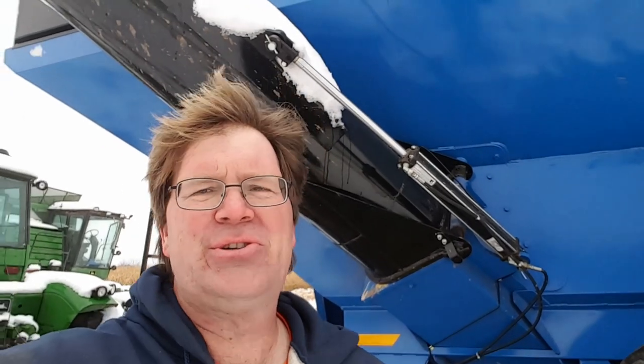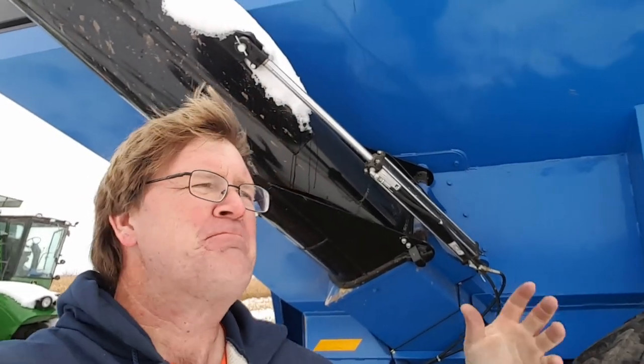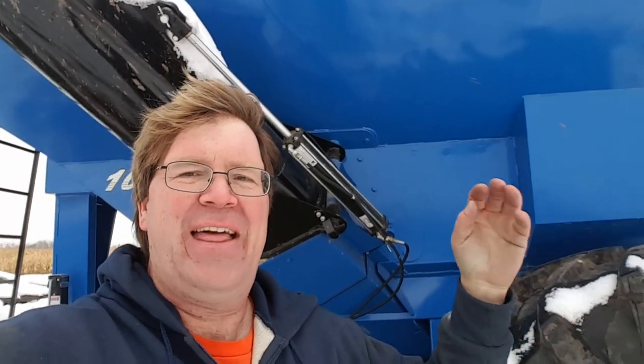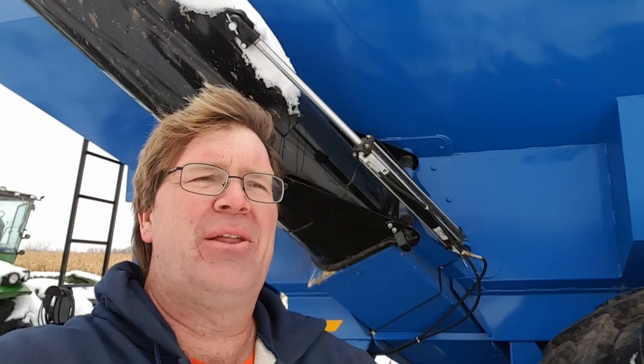Brandt makes an absolutely gorgeous grain cart — I like Brandt products for moving grain, and any auger on this farm will probably be a Brandt if I can afford them. But theirs again wasn't that ridiculous — the Brandt price was in line with J&M and Brent and those other top-of-the-line models. Still, the prices were just out of reach. So then we started dialing down to like, okay, we're going to need a 650 or a 750 cart because that's all we can afford.